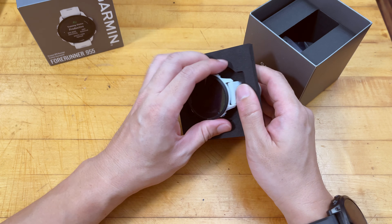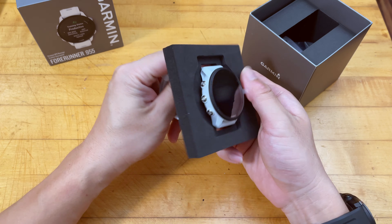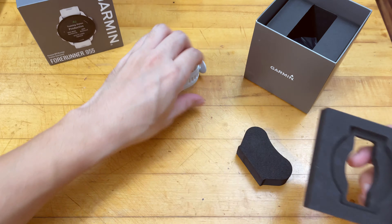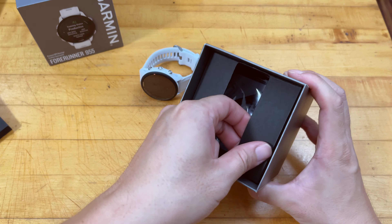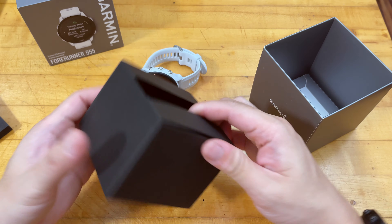We're looking at the Fenix 9 and the Forerunner 955, which essentially have pretty much the exact same feature set as the Epix 2, but at a much lower cost. I bought the white version, which comes with a white silicone band.